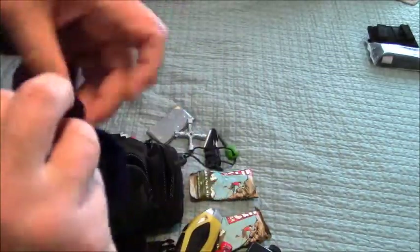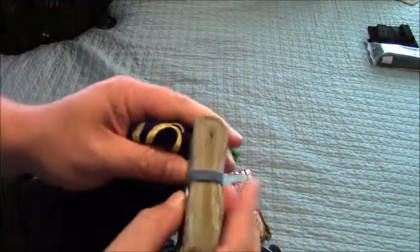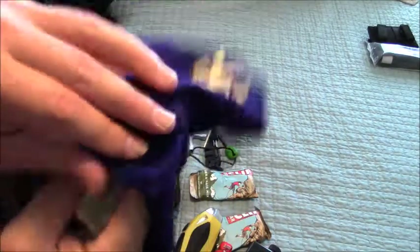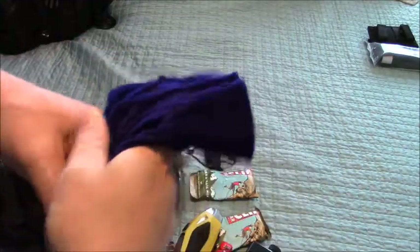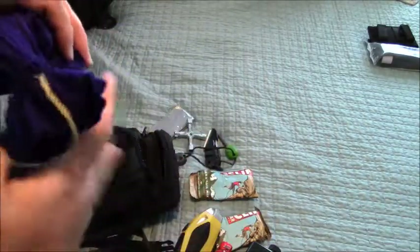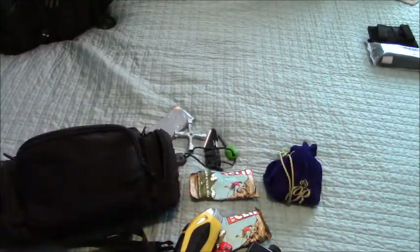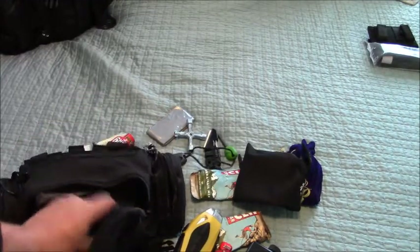Got a Crown Royal bag. Let's take a look. A couple of bucks. If the grid's down, it might be nice to have a couple of bucks as you encounter people. A couple of bucks might come in real handy. So it's good to have something like that on your main kit.